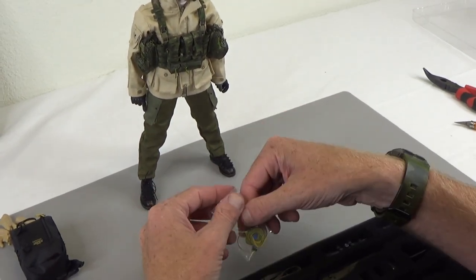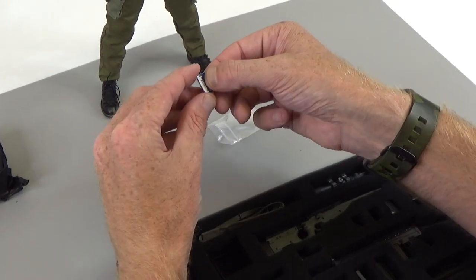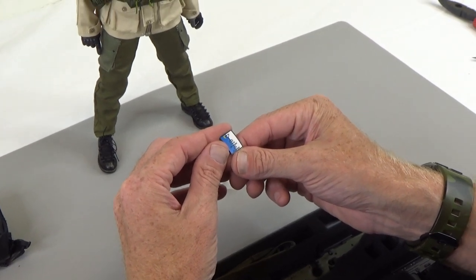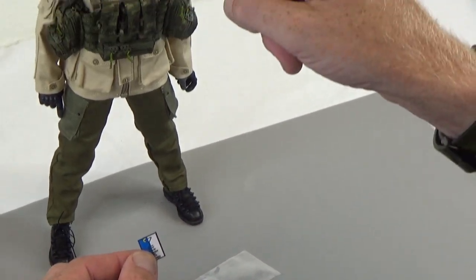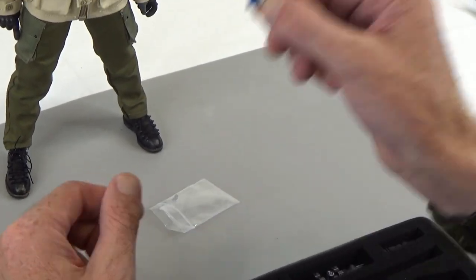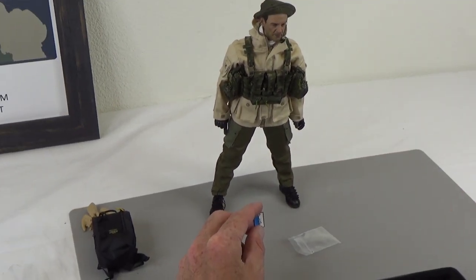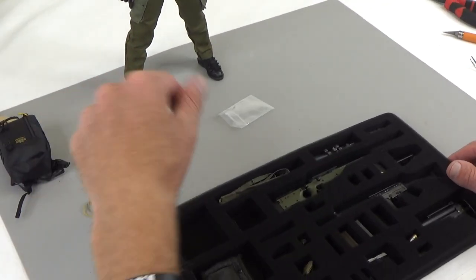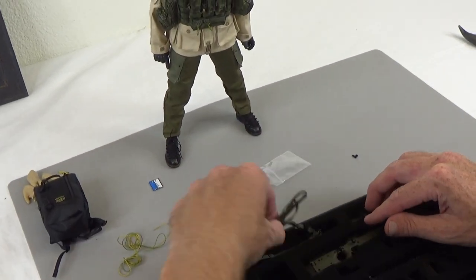In the second tray, you've got lots of stuff. There's some string that could be used for a myriad of things. They also give you a patch, and this patch says 'Calm, Shaken, and Not Stirred' — that's a hint about who this head sculpt is based on. All their PMCs come with a patch like this, and all the head sculpts are based on real people from movies. There also looks like a sight post.